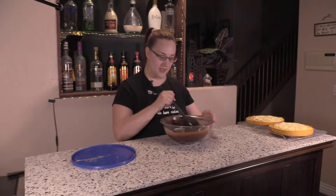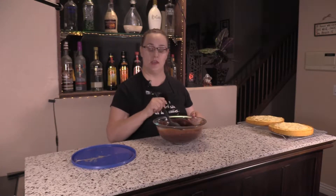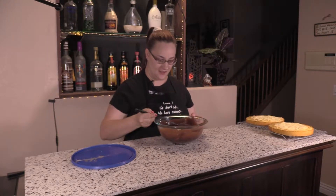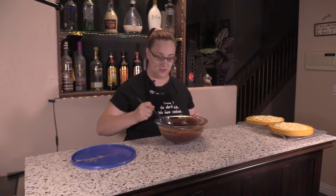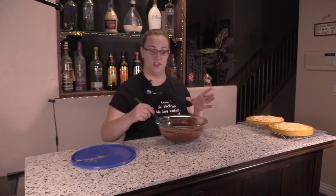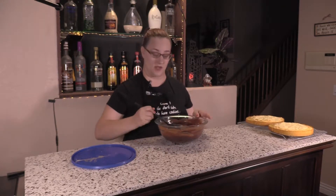If you feel like it's not smoothing out enough, you can always put it into the microwave for 10 seconds to help melt those last stubborn pieces. However, only do it in 10-second intervals — take it out, stir it — just to make sure that you don't end up boiling it, because that'll cause the chocolate to clump up and your chocolate will be ruined. You can overcook it easily by going too long in the microwave.